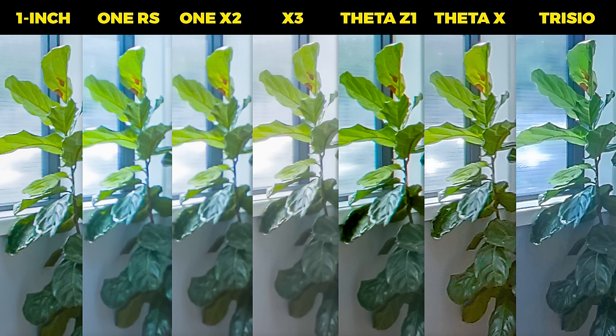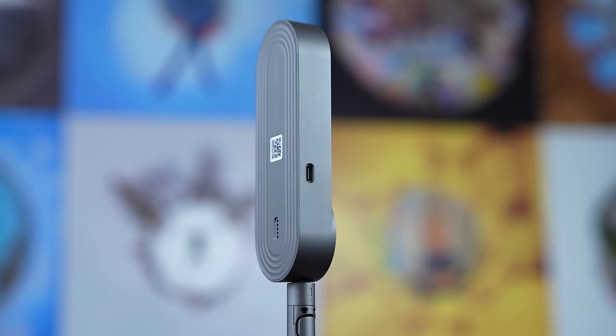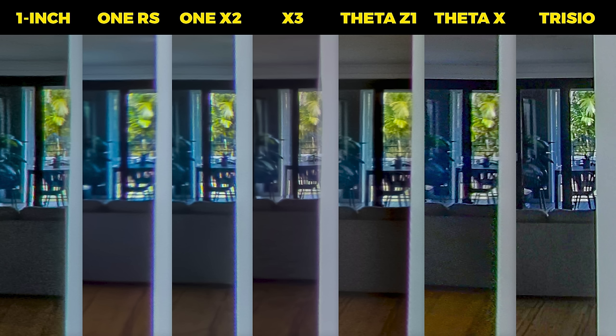My ficus fiddle leaf fig is slightly off center, and the results are pretty similar again, with the X3 and Theta Z1 gaining a bit of ground on the leaders. Now let's face towards the seam line, and all of a sudden the Trisio has taken the lead by a long shot. Look at how sharp those palm leaves are in the distance versus all of the other cameras. This is because the Trisio camera does not have a stitch line due to the rotating nature of the way the camera works — the front of the lens faces all sides, so it picks up all directions much sharper. Most of the other cameras are noticeably blurrier around the seam line.